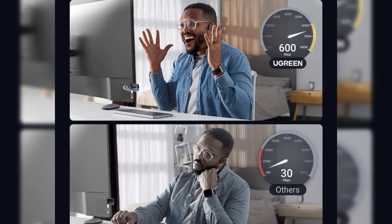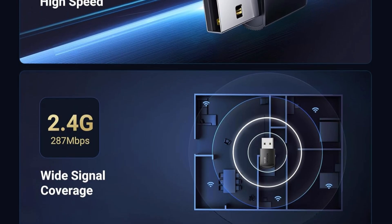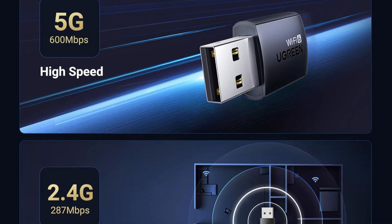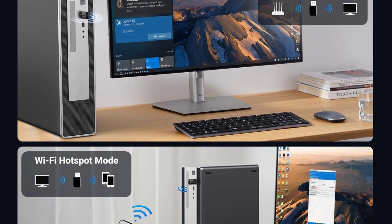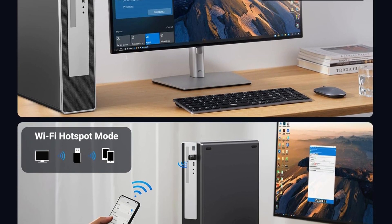The Wi-Fi adapter for desktop PC supports Windows 10 and 11 systems, and supports CD-free installation with no need to download drivers, saving time and worry. A desktop computer can connect to the Wi-Fi wireless internet by connecting it to a wireless network card. A networked computer can also use the network card to transmit Wi-Fi and share it with other devices. The Wi-Fi dongle supports WPA-PSK, WPA2-PSK, and WPA2 mixed encryption modes.